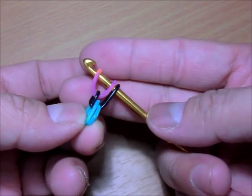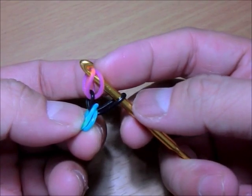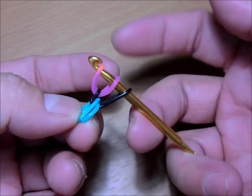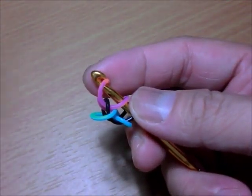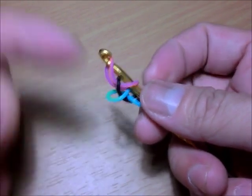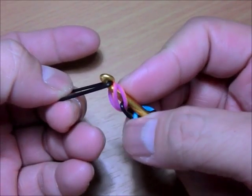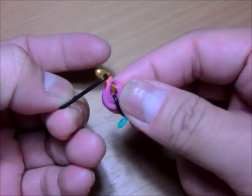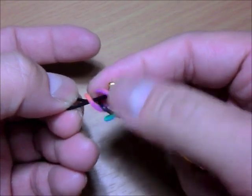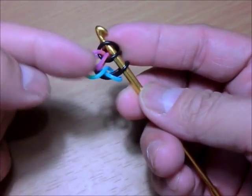It should look like that. Then get your chain color again — it's really alternating: chain color, then teardrop, chain color, then teardrop. For the first chain band you loop one band; for the next chain color you loop two, because you loop the whole teardrop band. That will form the teardrop — you can already see one forming.